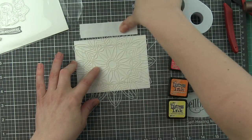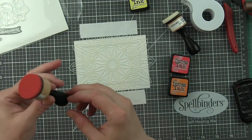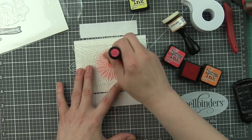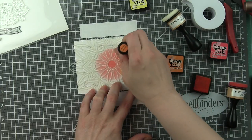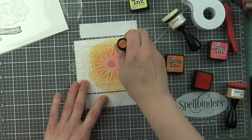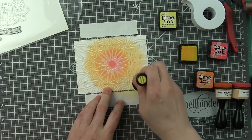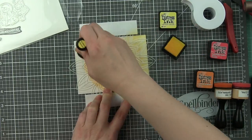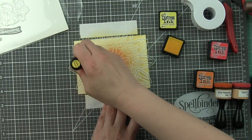I used a couple of the dies here and die cut them from Bristol smooth cardstock, then temporarily adhered them together on the back with some post-it tape. I'm going to ink up through a Simon Says Stamp solar burst stencil with Banded Coral, Spiced Marmalade, and Squeezed Lemonade distress inks to create a really pretty background. I want the background and the stenciling to be inked not only on the center panel inside the shaker but also on the shaker window frame itself.